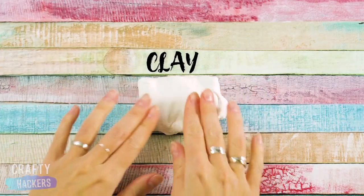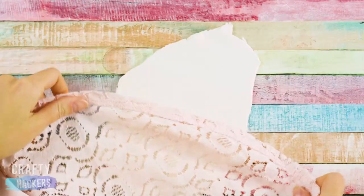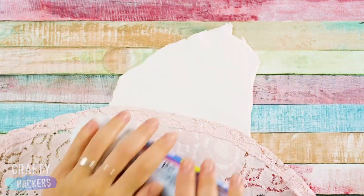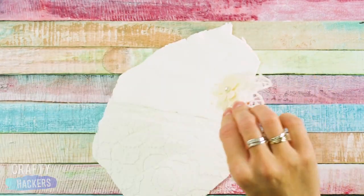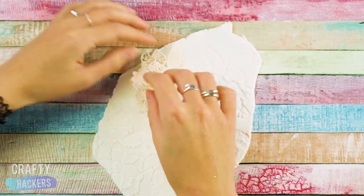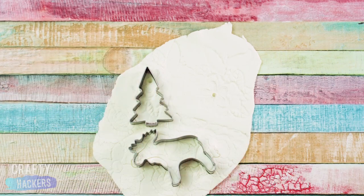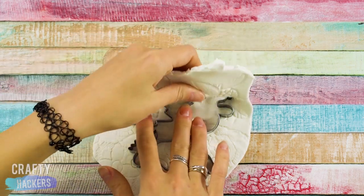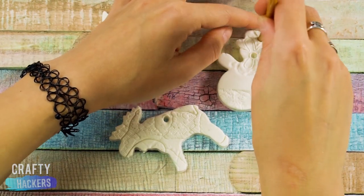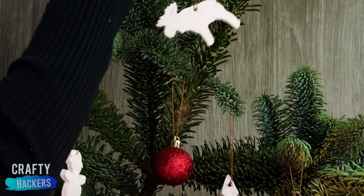You know we couldn't make a craft video without getting some clay involved. First we rolled out this white clay. Then we pressed this lace into the bottom half and rolled it so the clay would keep the lacy pattern. Then we pressed lacy flowers into the top half. Trust us guys, this is going to look really cool when we're done. Next we cut out these holiday shapes with cookie cutters and poked holes into the tops of the designs. When the clay dried, we had some classy white ornaments for the tree in our break room.